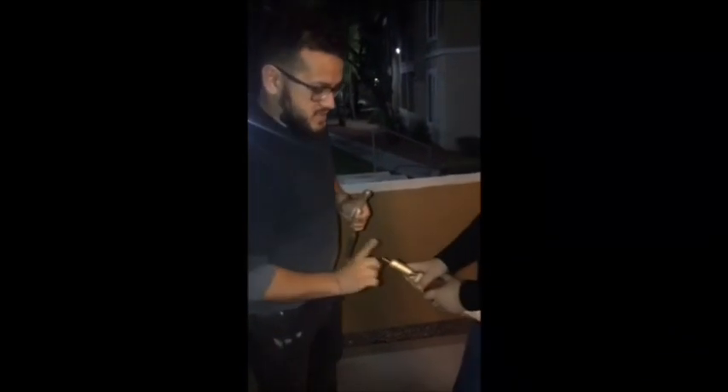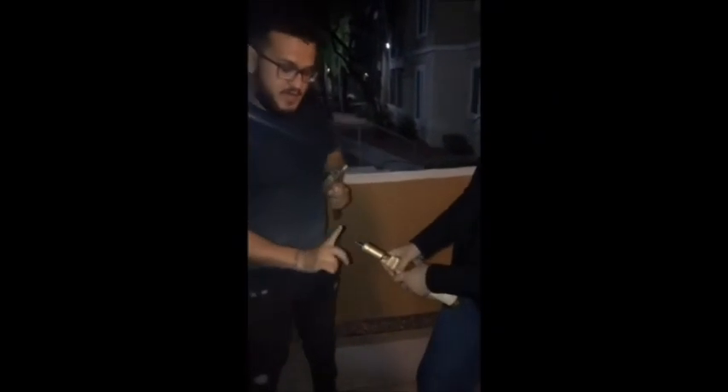We don't really have a wine opener, so we got a hammer and a screw. I guess this is one of the life hacks on how to open a wine bottle.